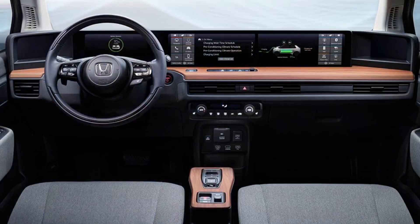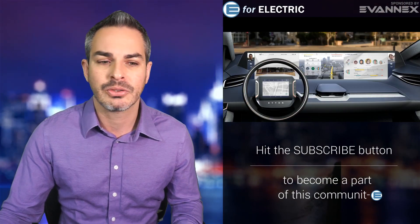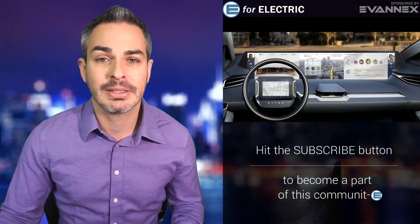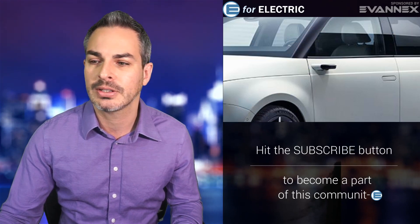And it's pretty cool inside. The dashboard kind of reminds me of Byton's dashboard, which you can see right here. It's definitely innovative. Let me just go over some specs, but before that let me also point out some of the interesting details.